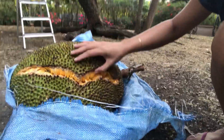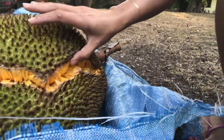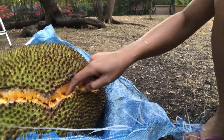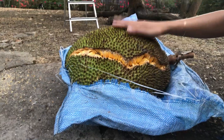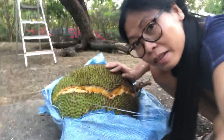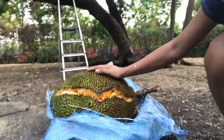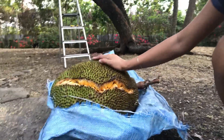It's actually perfect — right from the tree, so I can assure that it's really sweet. It will be ready in the next two days. You can see the crack is already open, and it's smelling fragrant, which means it's good. It'll be perfect in the next two to three days.